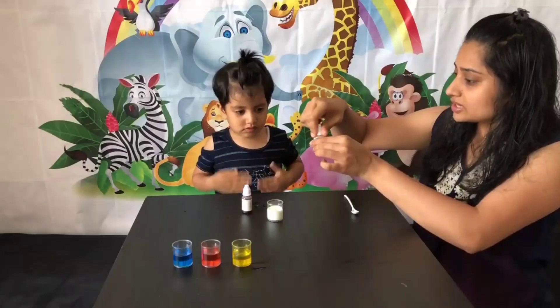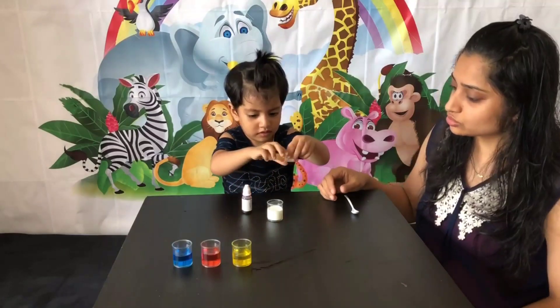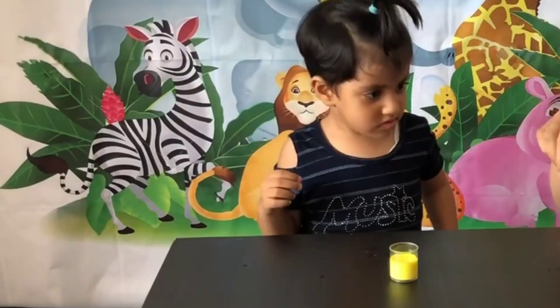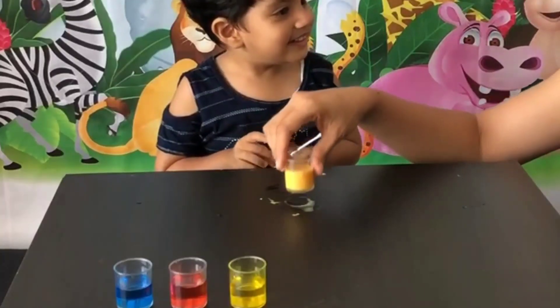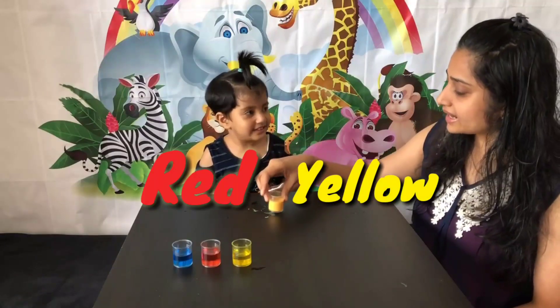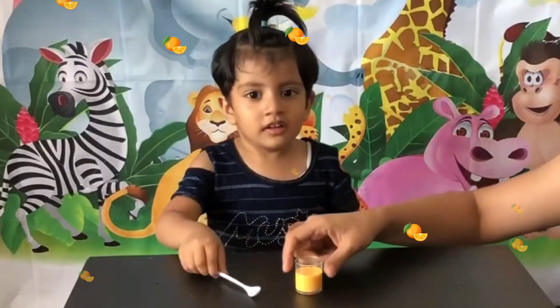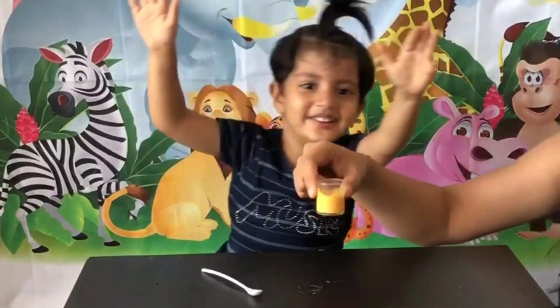We will mix red and yellow — let's see what new color will be formed. First we put the light color, so yellow goes in first, then just one drop of red. Red and yellow mixed together makes orange! This is orange — the color orange.